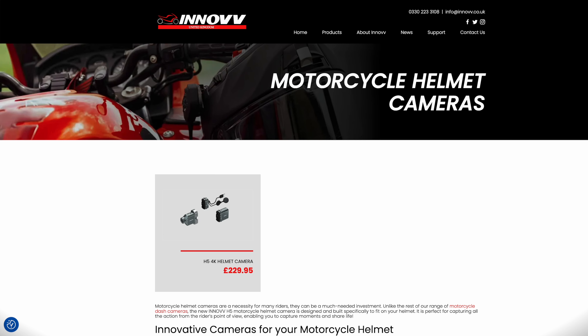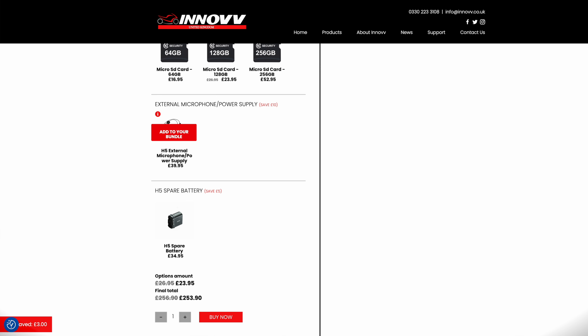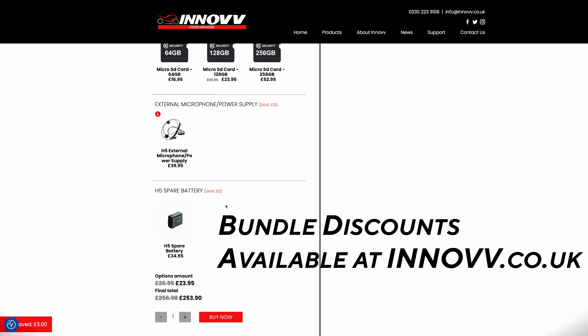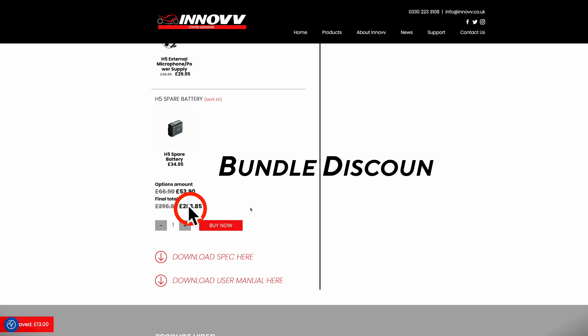Switch it on when you start riding and leave it, forget about it — hopefully you'll never need it, or if you capture something interesting you'll have video footage. But it won't be on a par with the big hitters in the action camera market. It's perfectly adequate but not up there with the big ones. The camera retails at £229.95 at inov.co.uk — with that you get the camera, the extendable battery, and the hard wiring accessory. If you want the mic adapter, that's an extra £39.95.